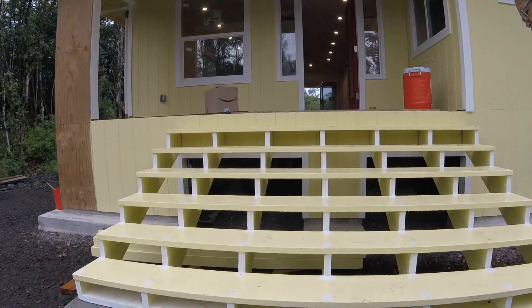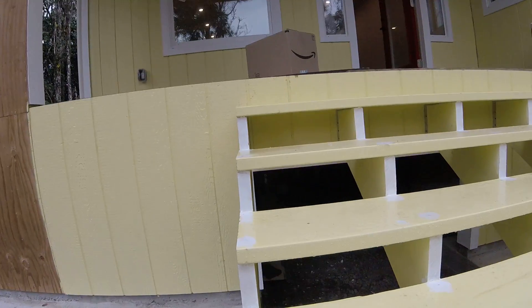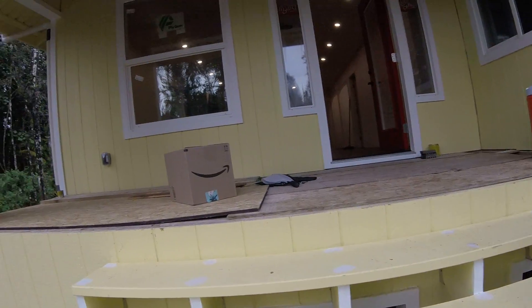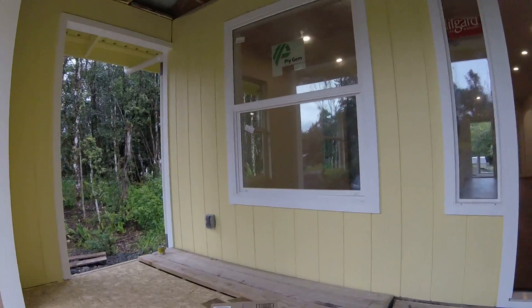The contractor to do the flooring just left. With my knee the way it is, I didn't think I would be comfortable being on my knees doing flooring, so I hired a guy. It was totally worth it.